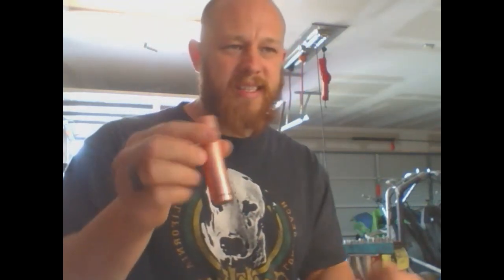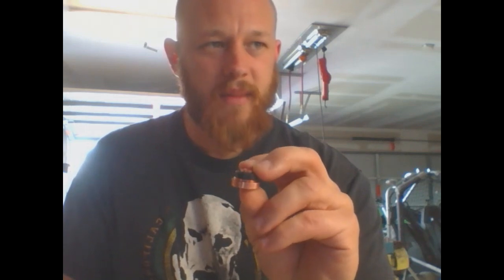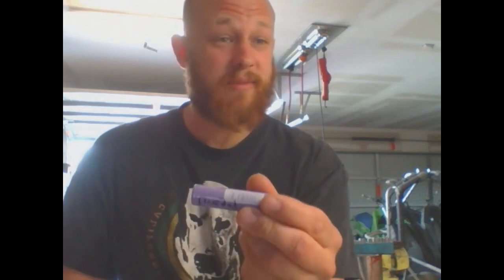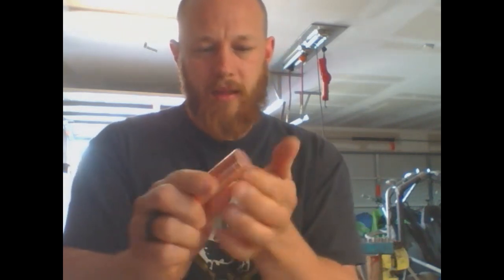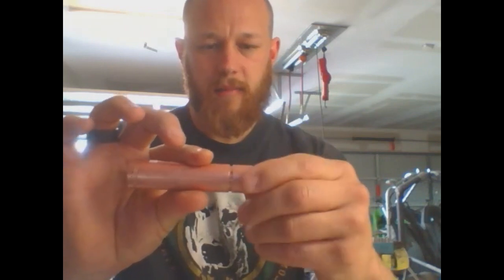For anybody not familiar, this is a mechanical mod — there's no electronics in it at all. I'll take it apart real quick. The switch is right there. When you push down on the bottom, the contact rises up and makes contact with your battery — which says 'Fire Guy' on it, possibly backwards. You put that back in, and your safety lock to turn your mod off and on is this little lock ring right here. When it's in that position you can fire it; when it's screwed back you cannot fire it.